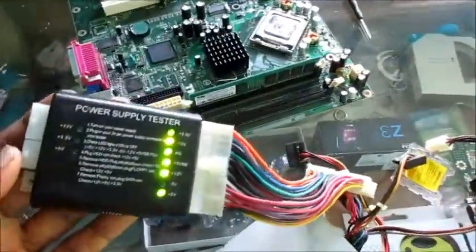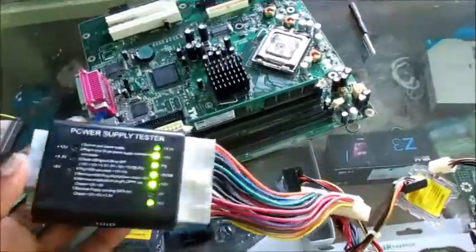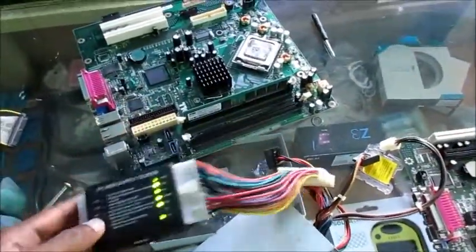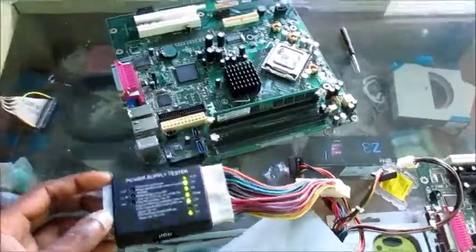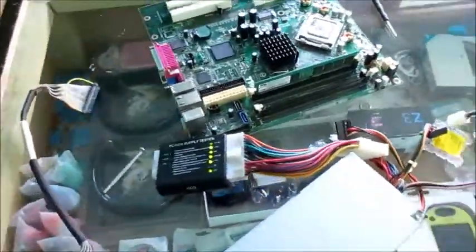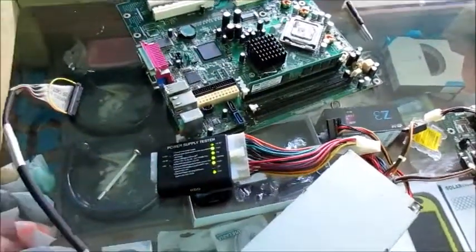These power supply testers are available on eBay and Amazon. Hopefully this was helpful — you can get one of these instead of trying to figure out what went bad: is it the power supply, is it the motherboard, is the motherboard getting enough electricity? I hope this video was helpful — give it a thumbs up, I appreciate it.